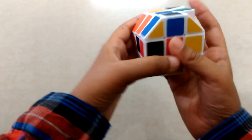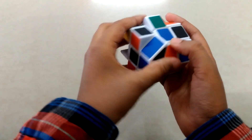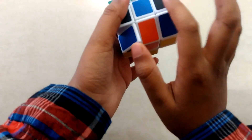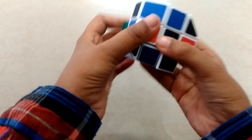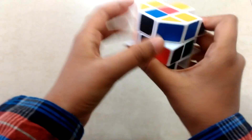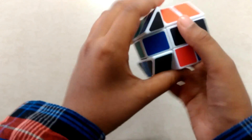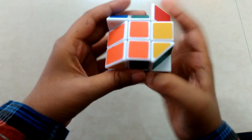Now I have shuffled my barrel cube. First, all you need to do is complete one black or yellow color. I'm gonna do black color first — match one edge piece and match it with its center. Now take another edge piece; see here, black and orange — just tilt it.